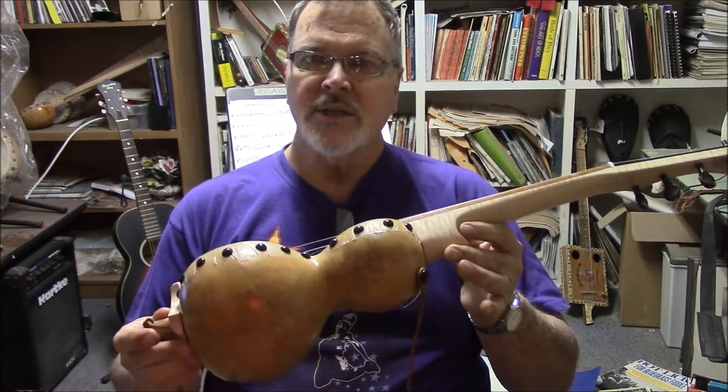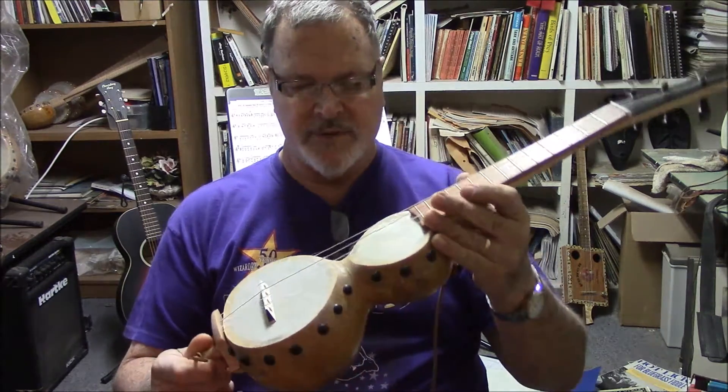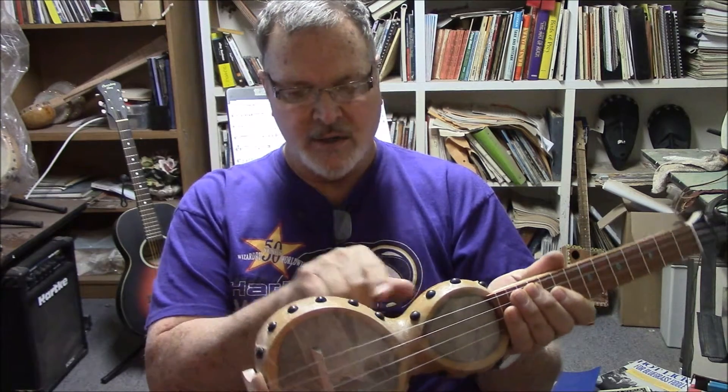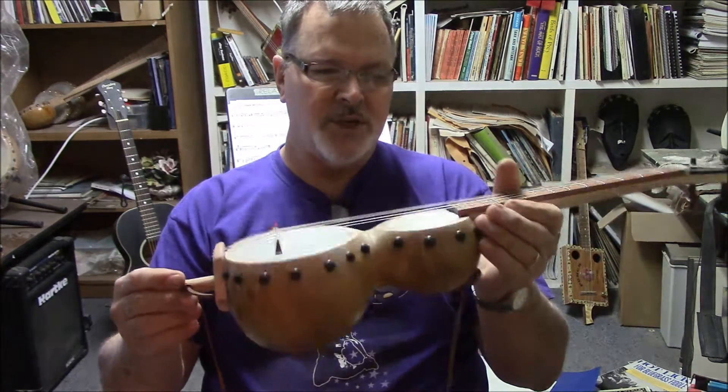But the gourd is a bottle gourd. This is what they call a bottle gourd. The reason for that is there's two chambers — one here and one here — and they're sort of connected. It's open, and the dowel sticks go through both sections.